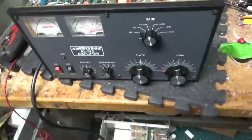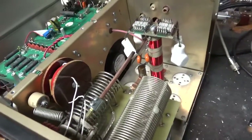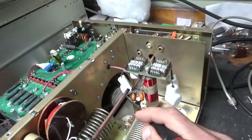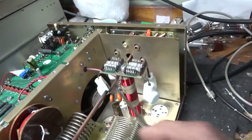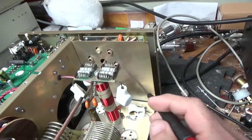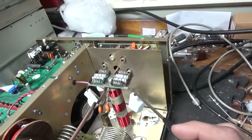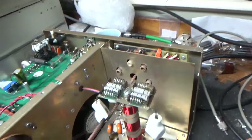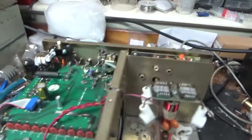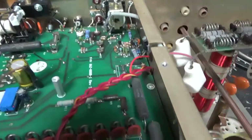Here we have an AL-572. Needs a lot of stuff done. This plate blocker failed — look at the shaft, it snapped right in half here. These connections are shot: the straps where they connect to the parasitic board. I will replace all four straps.